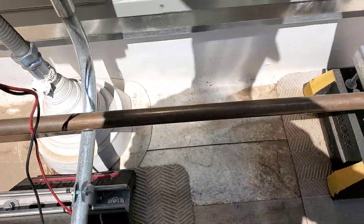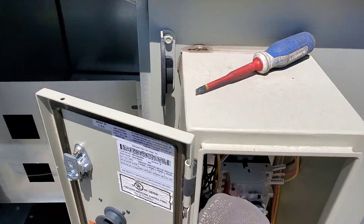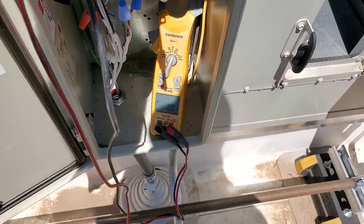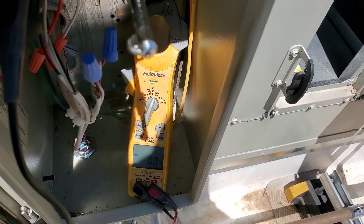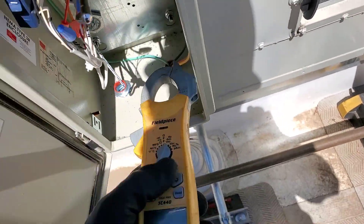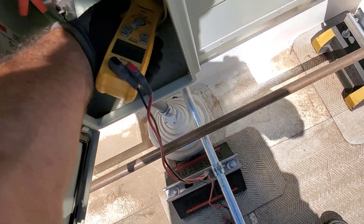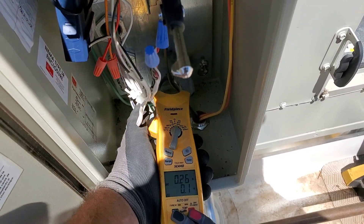Let's see if removing the cover changes anything. The blower just turned on instantly as soon as I did that - now I'm getting 480, 488, 487 volts. It's an electronic motor, so it's just rectified DC inside - reading 0.26 amps.